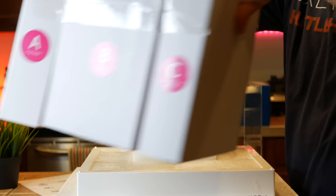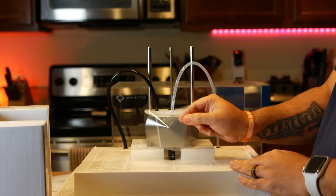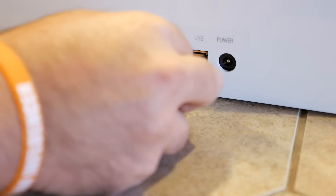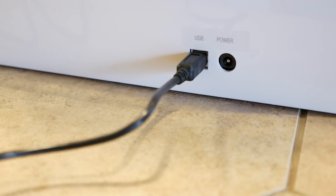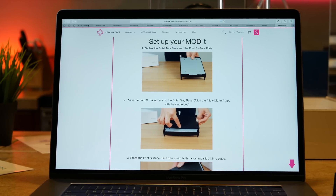Getting the Mod T set up was even easier than I thought it would be, with very minimal assembly required. Set it up, download the software for Windows or Mac, get firmware updates if there are any available for your Mod T at the time, and then connect it to your home Wi-Fi network because that's how it talks to the Mod T service. Just make sure you have a 2.4 gigahertz band enabled on your router because the Mod T will not connect to a 5 gigahertz network.